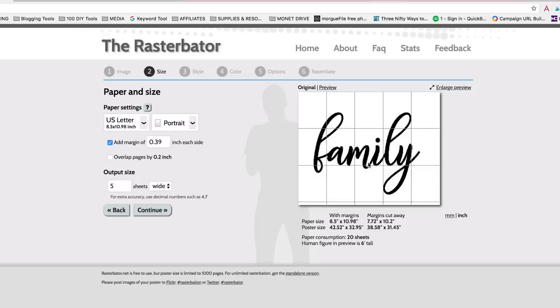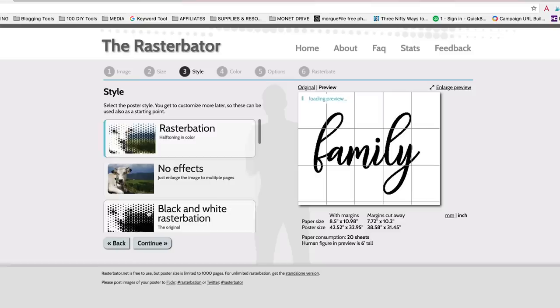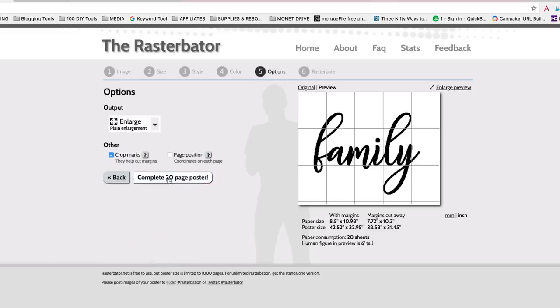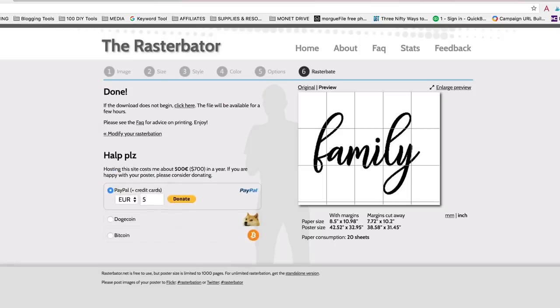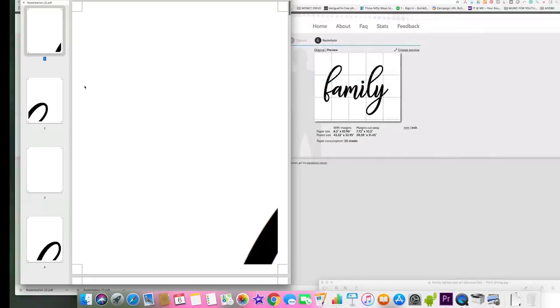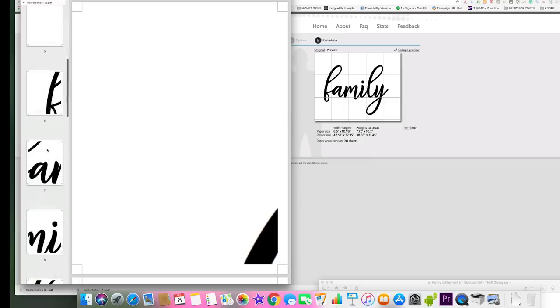For the five sheets wide, it's going to give us 20 sheets of paper that we're going to print. So click Continue, select no effects, and on the next page select black under raster color and white under background color. The next page will say click here to print a 20-page poster. That means you're going to get a PDF of 20 sheets of paper in one file. And you're like, okay, what is this file? It doesn't make any sense right now. But it's a grid — every sheet of paper is a part of a grid, like a puzzle that you're going to put together. I'm going to show you how to do it right now.